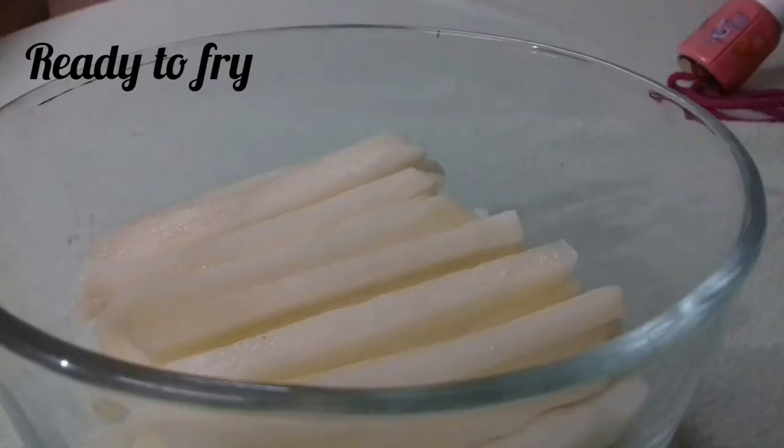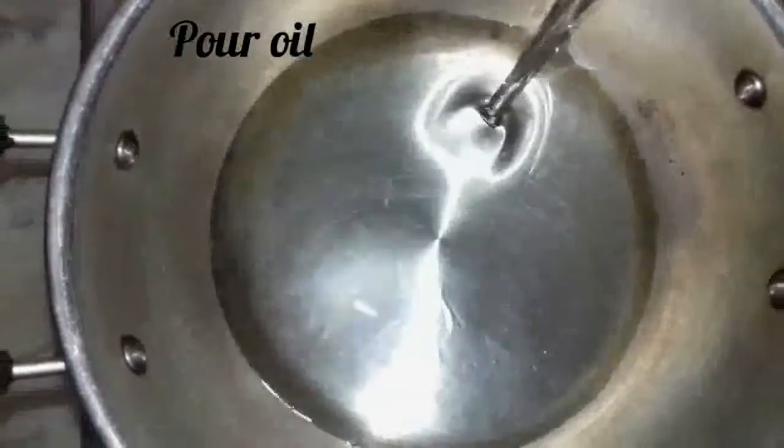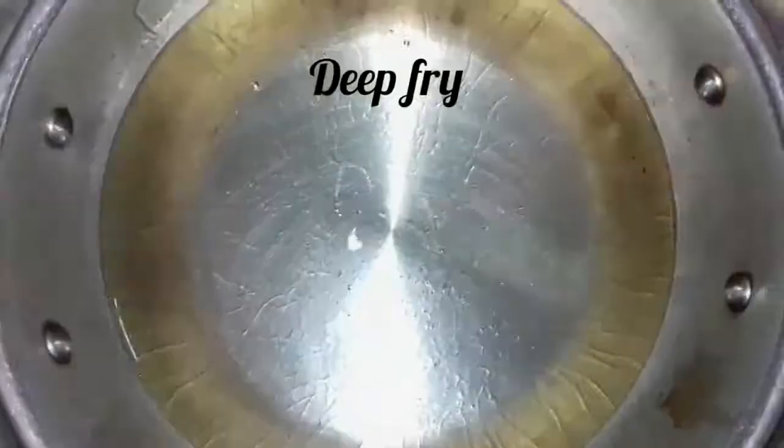Now the potato slices are ready to be fried. Pour some oil into a frying pan and deep-fry the potato slices.